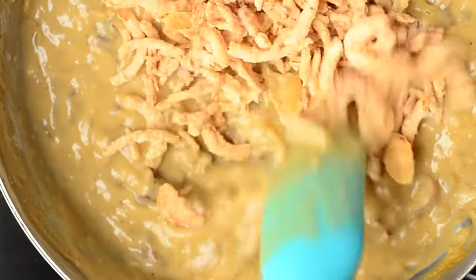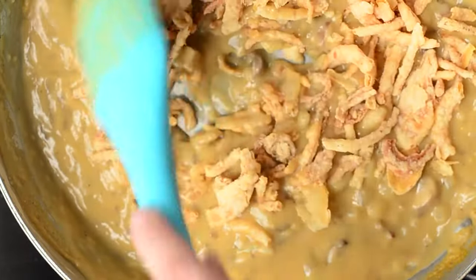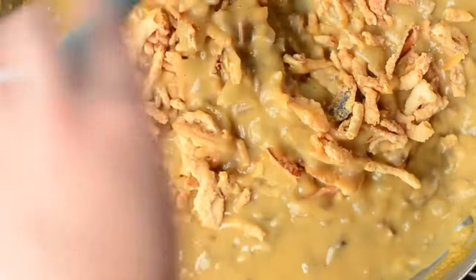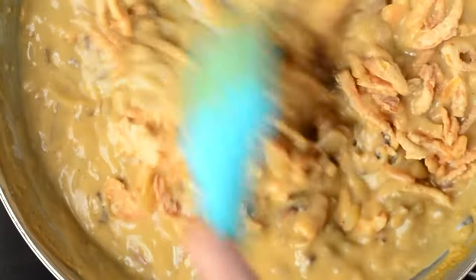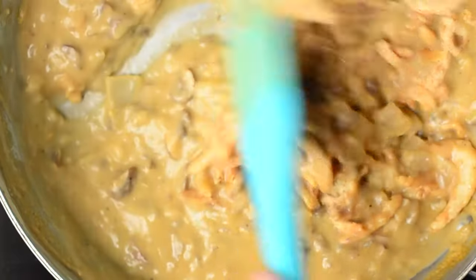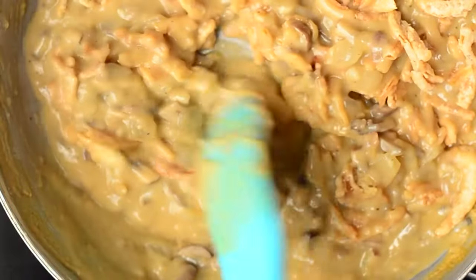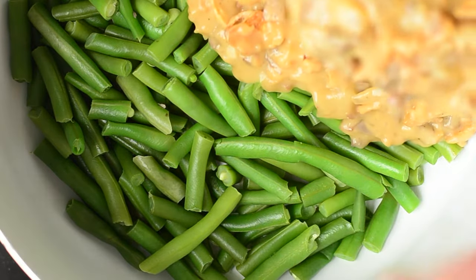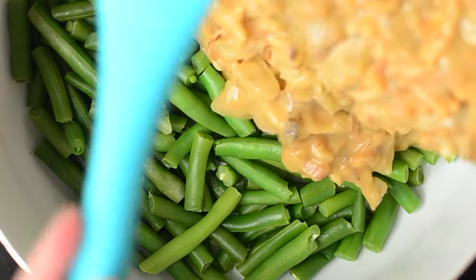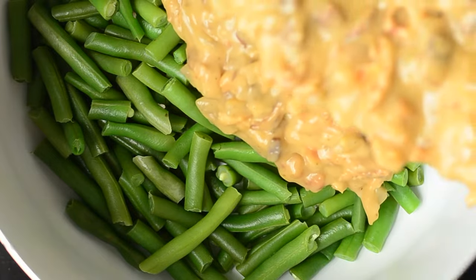I'm also going to go back to the soup and add in our french onions. These onions are perfect — they flavor the meal even more and give it a little bit more texture inside of the casserole. Now that the soup mixture is done as well as the green beans, everything is nice and warm and ready to be mixed together.